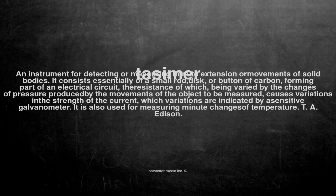It is also used for measuring minute changes of temperature. T.A. Edison.